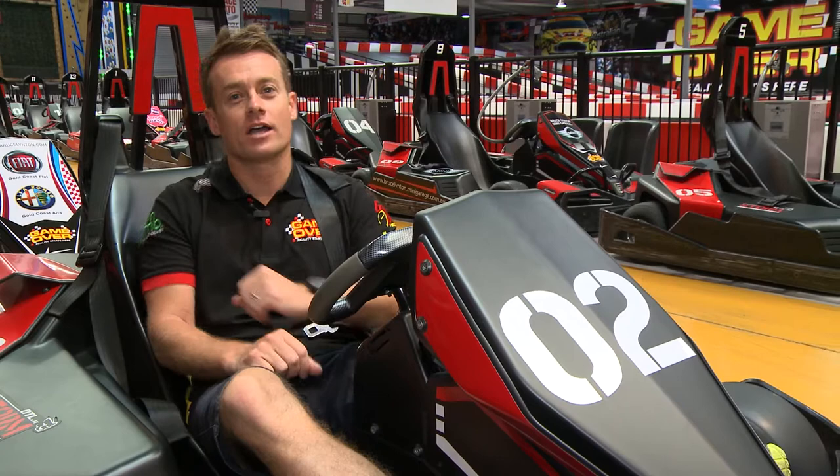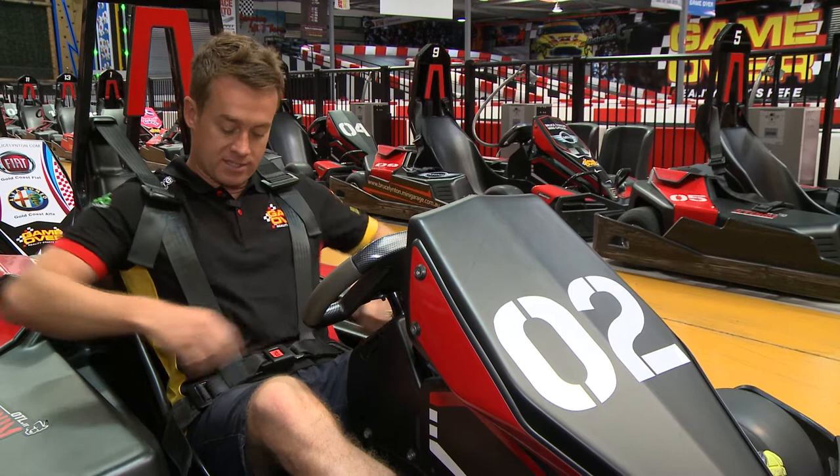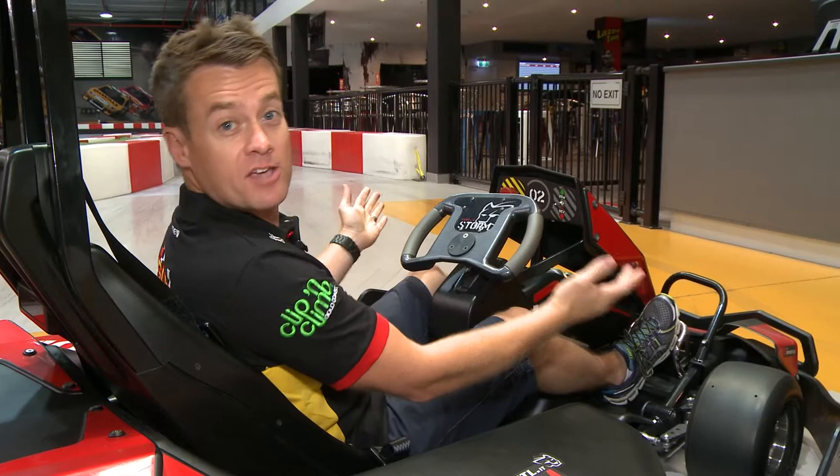Once you're in your kart, to make yourself nice and safe and comfortable, just poke your arms through the seatbelts, click them together around the waist, and tighten the waist straps first before you pull down on your shoulder tabs.